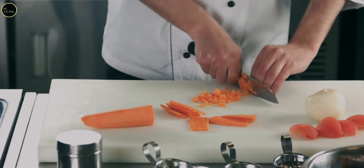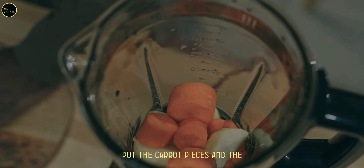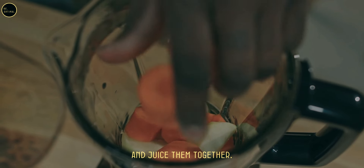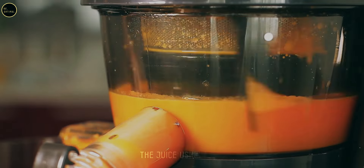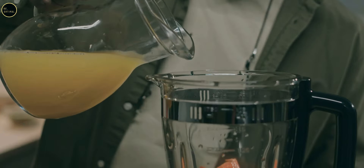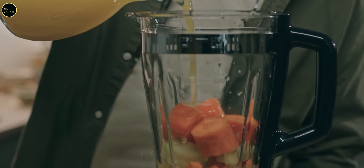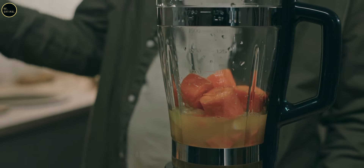Step three: put the carrot pieces and fresh ginger into a juicer and juice them together. If using a blender, blend the carrots with a small amount of water and strain the juice using a nut milk bag or fine sieve. Step four: squeeze half a lemon into the juice for added flavor and vitamin C — this is optional but enhances the taste and boosts antioxidant properties.